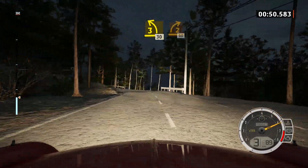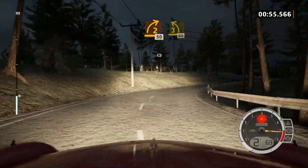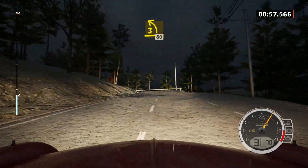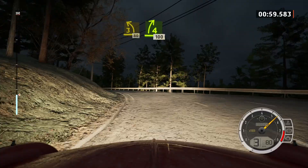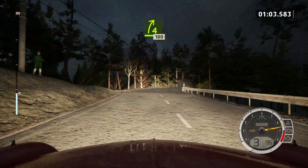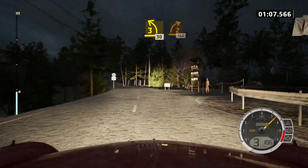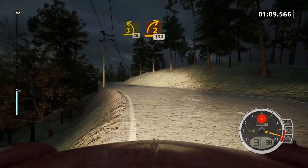2 right, 50. 3 left, 80. 40. 4 right, 100. Late 3 left, 30. 2 right over crest, 150.